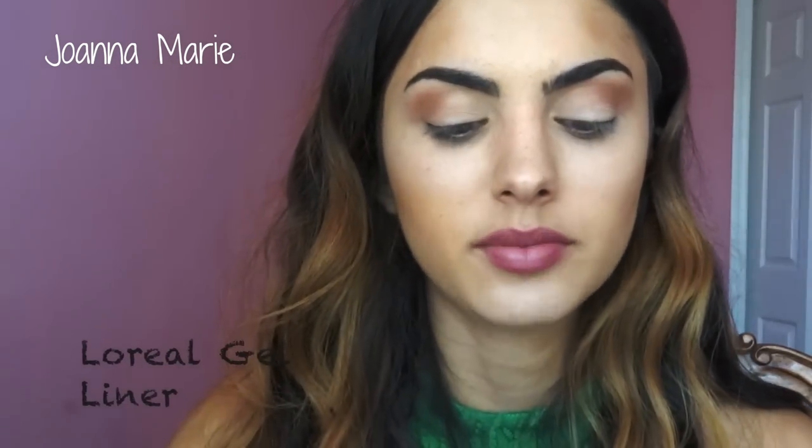Now I'm going to show you guys how I do my eyeliner. I use the L'Oreal Black is Black gel liner. I've been using this already for a year and I still have a lot left — it lasts forever. I take an angled brush like this, which is from Furless Brushes. I recommend this to everyone, I love all their brushes. I'm just going to take a little bit of product.